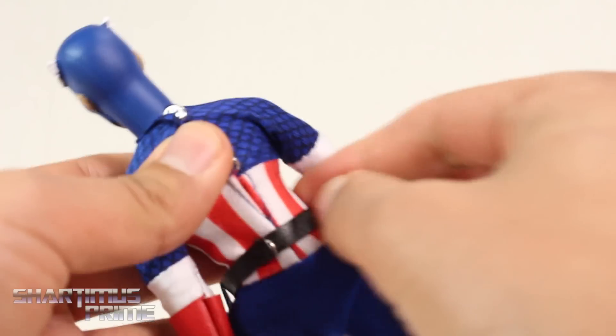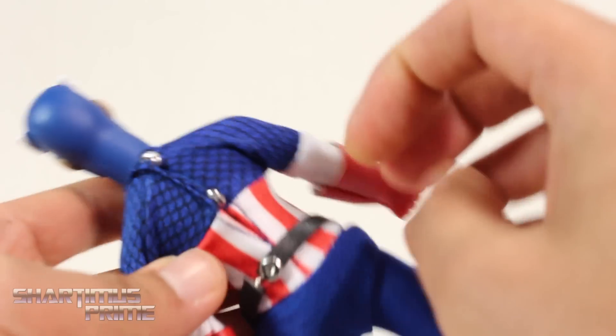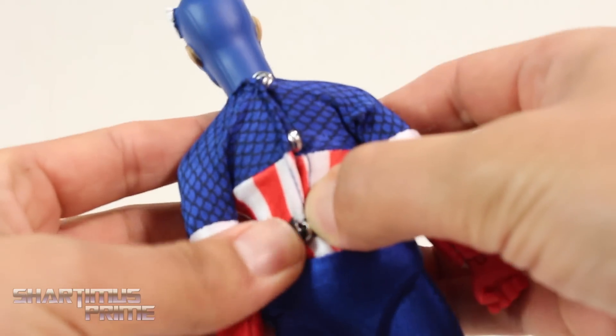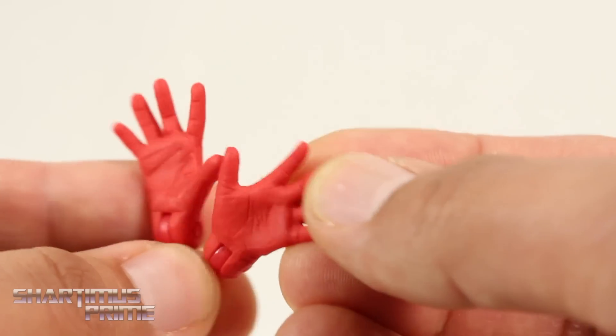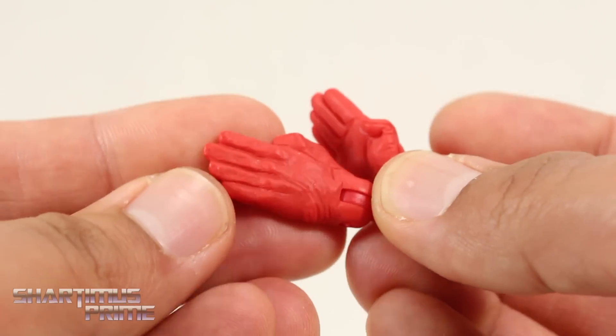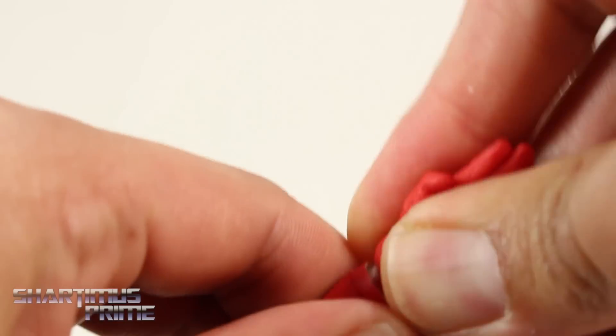To remove everything you just detach the button right here and unclip — he has two buttons over here. First I want to show off the interchangeable hands. He has a pair of open hands with a nice sculpt, two karate chop or saluting hands, and of course the fisted hands we already saw. Popping these on and off is not very difficult at all — I'm going to use one as a shield-holding hand.